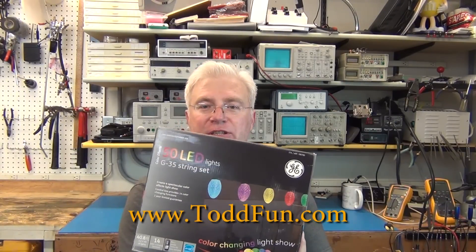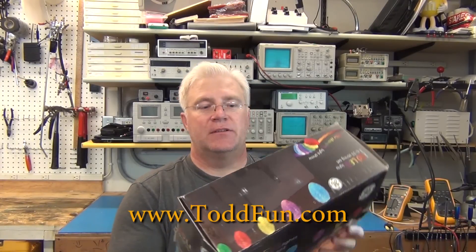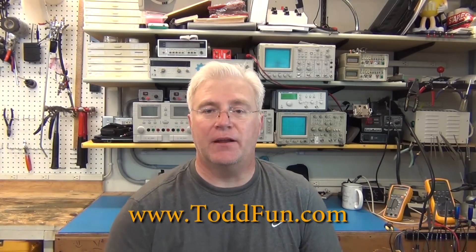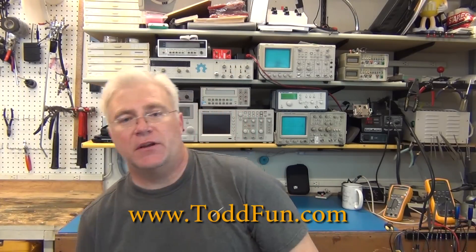Last year I bought these GE35s — these RGBs. I still don't like the patterns, but I had the biggest problem: I have a peak, and power comes in the middle, so this side of the peak would be out of sequence with the other side, and that looked kind of funny with these changing differently.